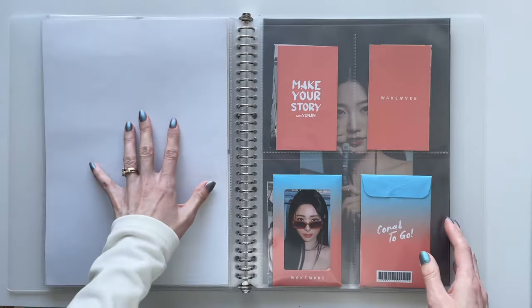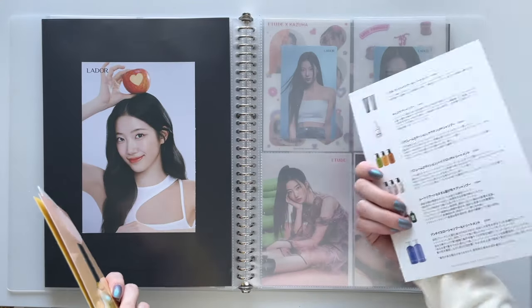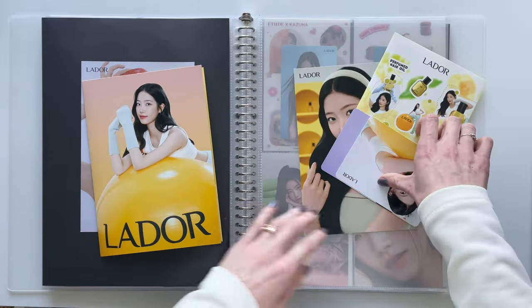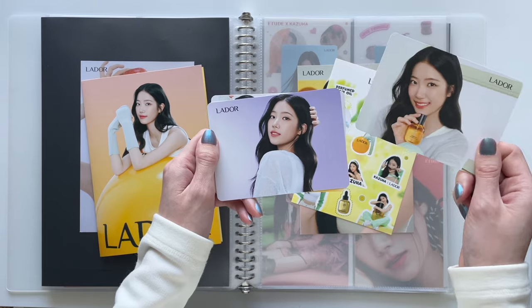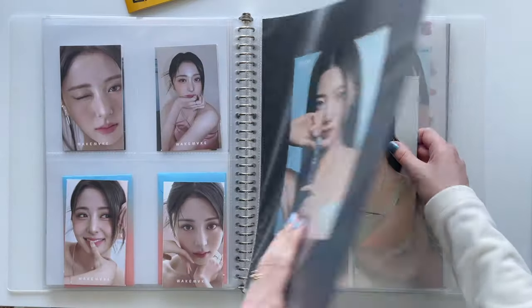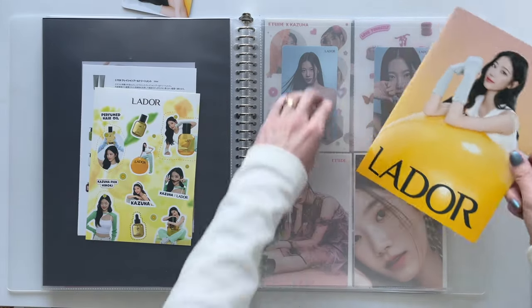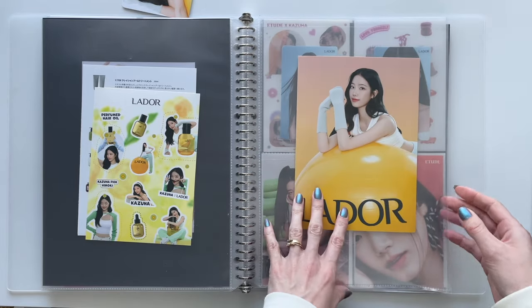Now some updates for Kazuha — she has the most stuff, which is so fun. I think she's done with the Lador collab now, but I have another pamphlet as well as an actual collaboration item: the file folder, a sticker sheet, and three large photo cards. I don't think I have any sleeves that fit these but they're gorgeous. My plan was to put the pamphlet on the front to match the other ones, with stickers on the back to cover up those yellow sticker sheets.